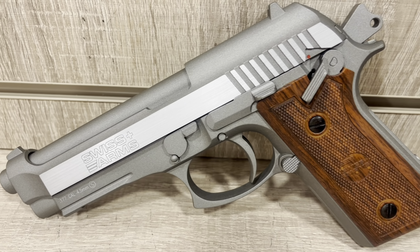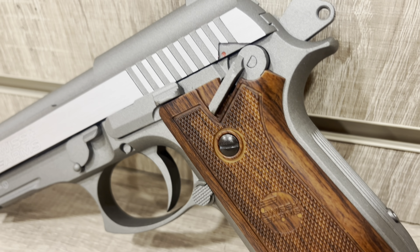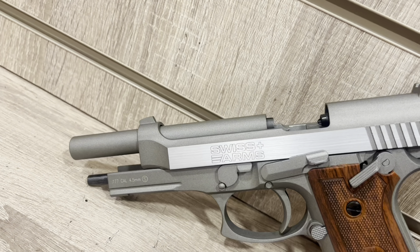Hello and welcome back to Hunts and Reviews. Today we're going to be taking a look at the 1911 Swiss Arms, modelled after the classic Beretta design. Swiss Arms have developed a premium air pistol for those who are looking for a backyard plinker and those who are looking to get into target shooting.